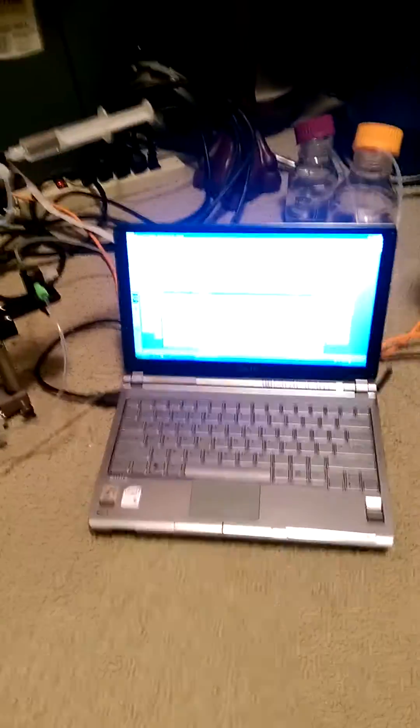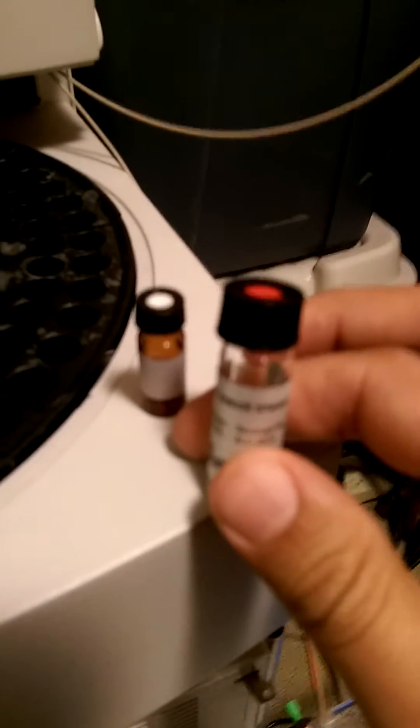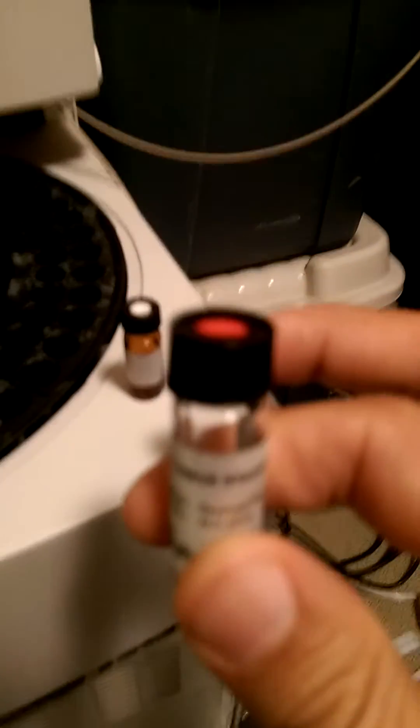This is a complete system which also includes a computer as well as a pressure module and solvent mixer. We're going to do a quick test injection today with a reference standard just to verify that the system is operational and ready for use.